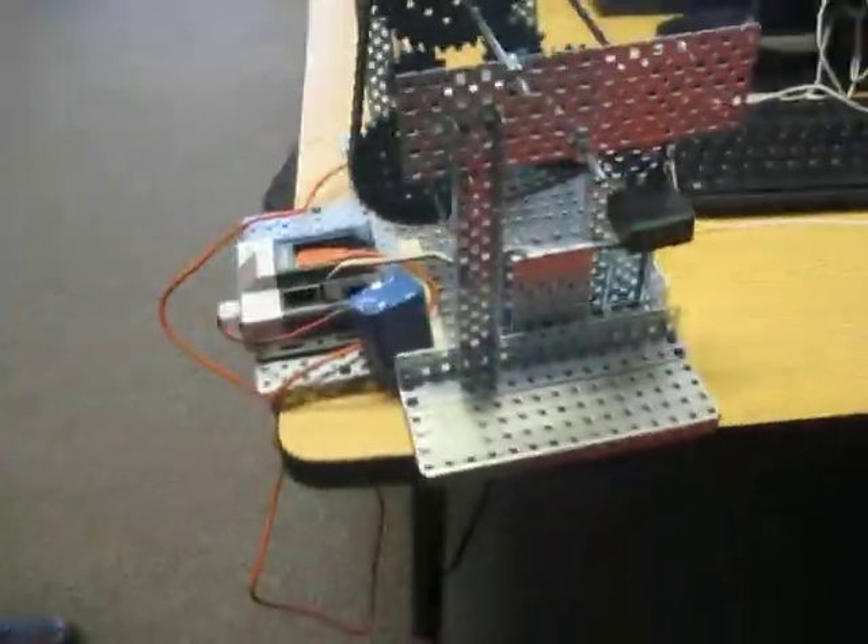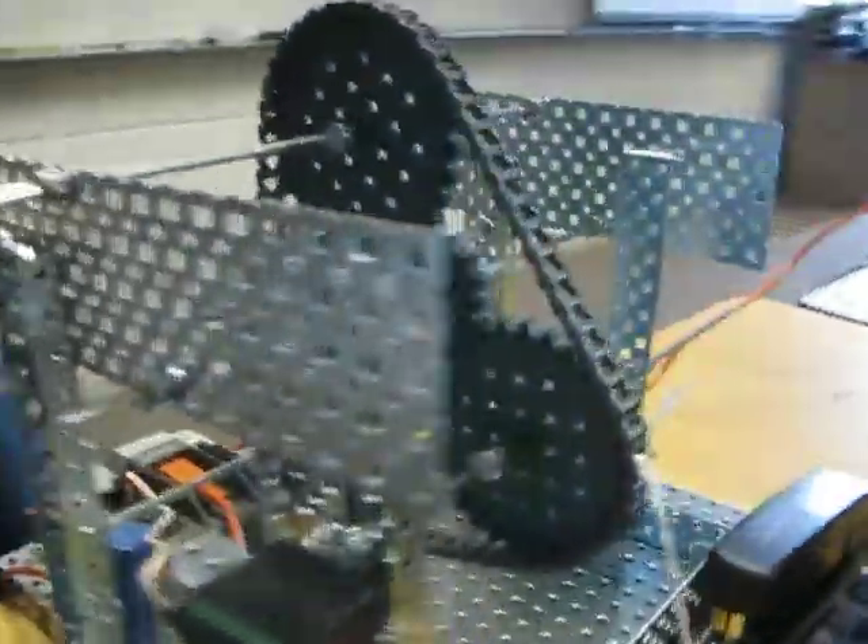My name is Jonah. That's the lock right here. This is our project tonight. We did the cable winding mechanism.